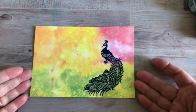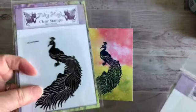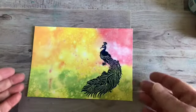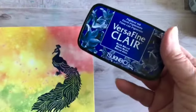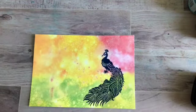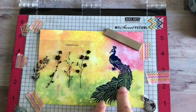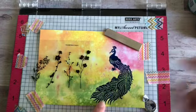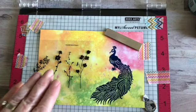I've already started stamping on it. I wanted to give you an idea of what I'm going to do — I'm going to be using a Fairy Hugs Peacock, and I'm also going to be using the new Forest Flowers from Fairy Hugs. I did a little bit of embossing and I also used VersaFine Clair Bluebell. It looks like she's standing on a hill, and I'm going to put some flowers around her. Because I heat embossed my peacock, I can kind of use that as a mask.